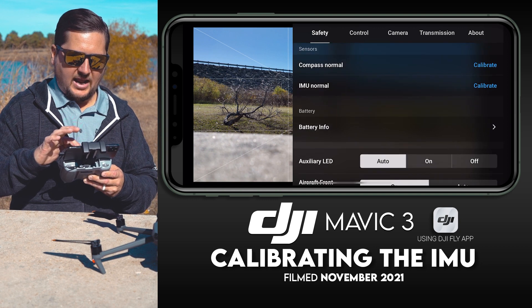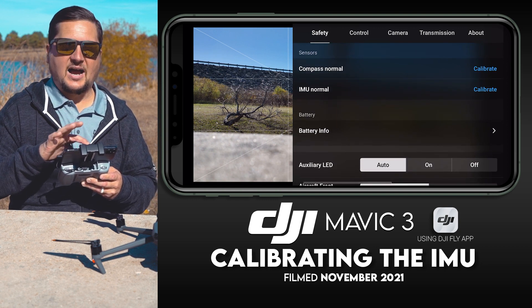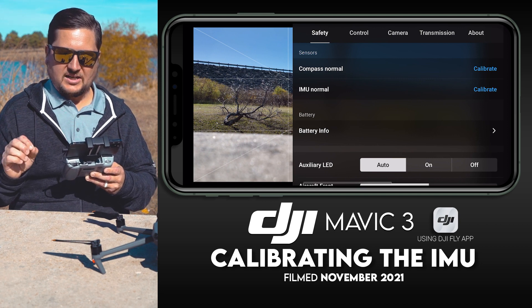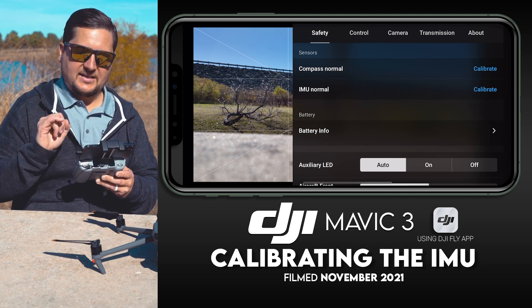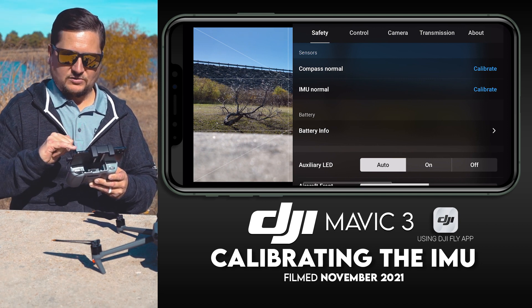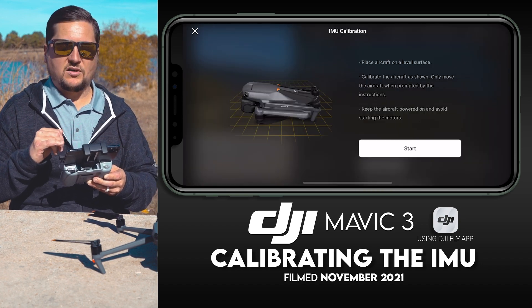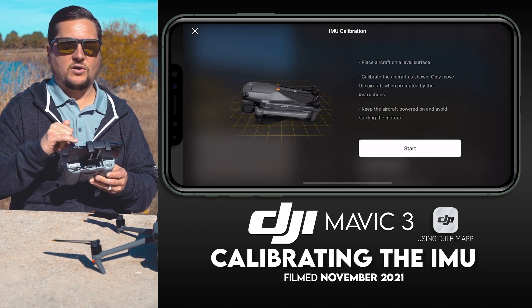Then scroll down and you'll see it says 'IMU Normal,' and to the right of that there is a blue link that says 'Calibrate' — tap on that. You'll see a list of on-screen instructions appear, and it's very simple — you just follow them.